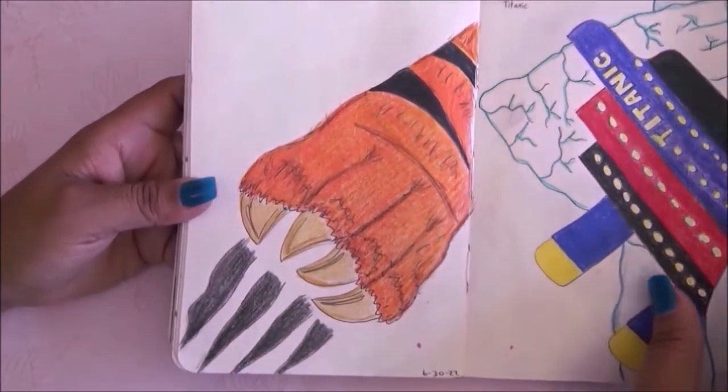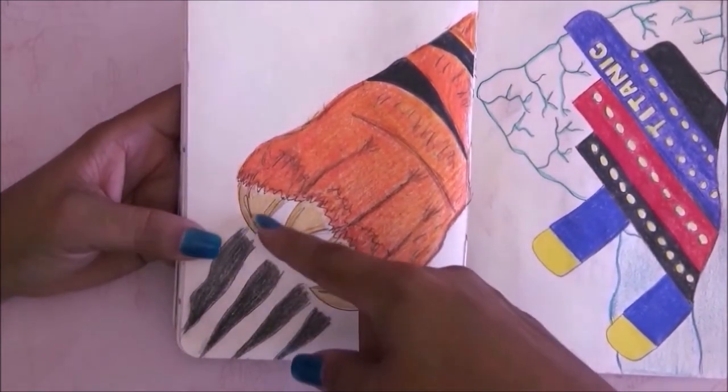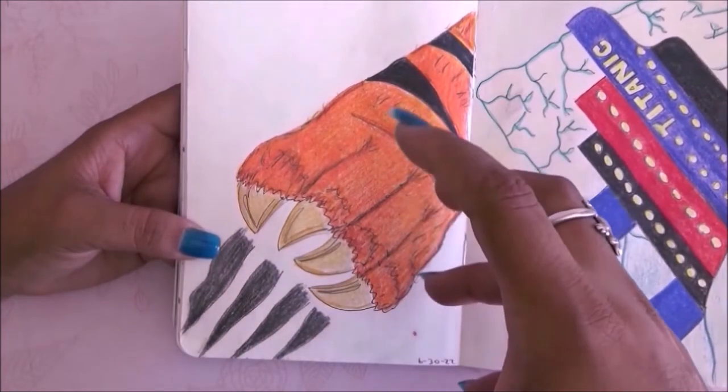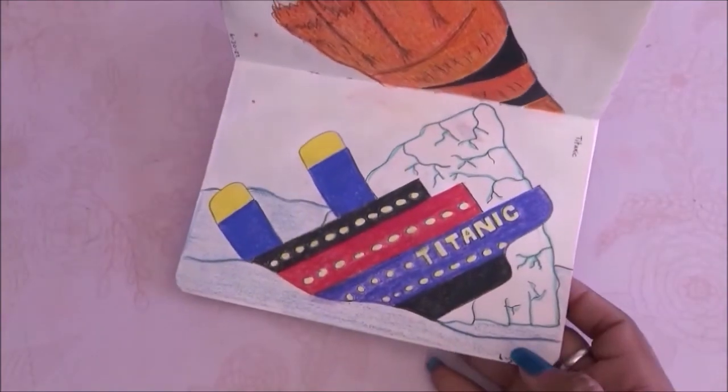We have tiger claws and I did the classic tiger claws with kind of a page-ripping effect. I don't think that worked well but overall I like the page. Then we have the Titanic — classic yellow, blue, red, and black with an iceberg in the back.